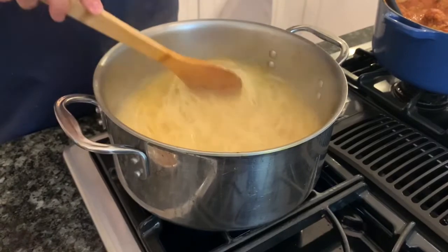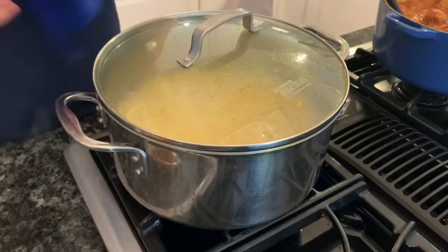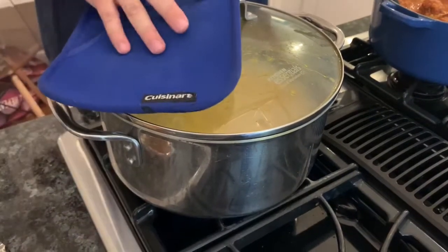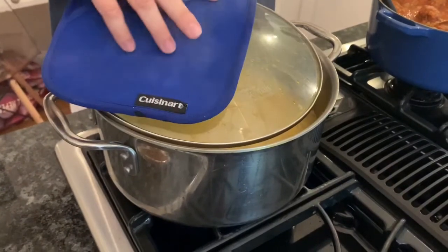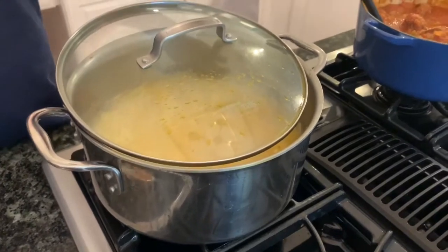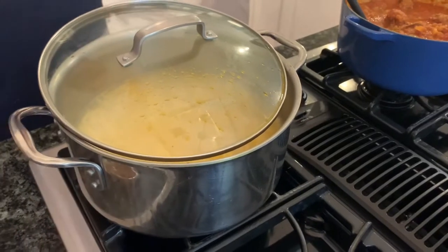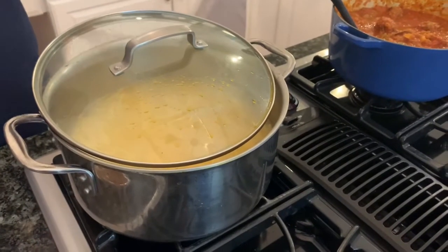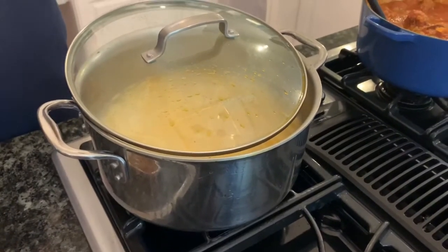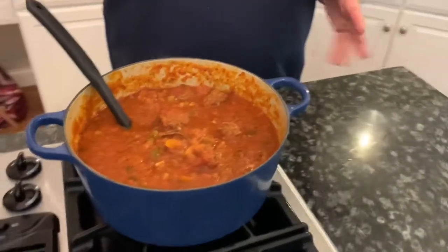That way your noodles will cook evenly. Never cover the pot all the way while you're cooking because it'll boil up and overflow. Whenever I'm cooking noodles, I just prop the lid to the side — hopefully you have a lid with a steam hole, but if not, just pop it to the side. Some people put salt around the rim of the pot; sometimes that works for me, sometimes it doesn't. Keeping it propped prevents overflow.